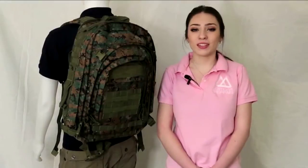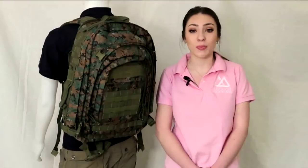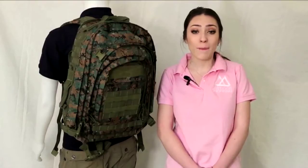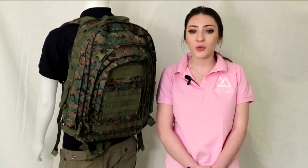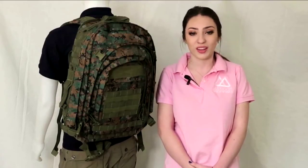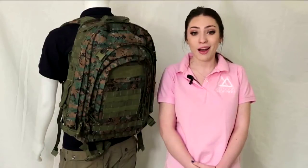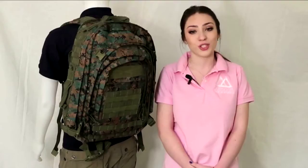This bag is an amazing choice. It's well constructed, definitely capable of carrying all the supplies you would possibly need out there in the forest, mountains, desert, or wherever else the road takes you. It provides you with a diversity of compartments, sections, and pockets to nest all of your equipment the way you like it. It is great for hiking, camping, hunting, school use, or simply general civilian use. It is definitely a great choice.